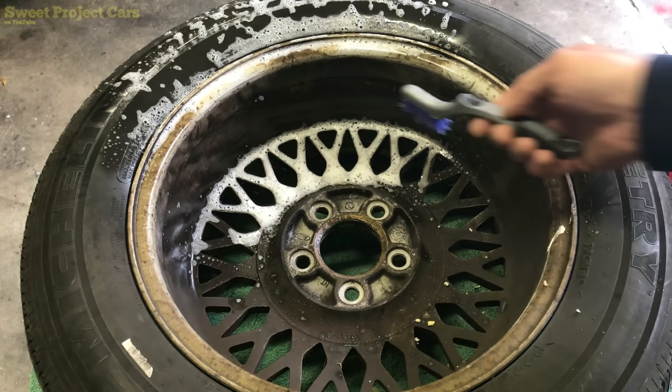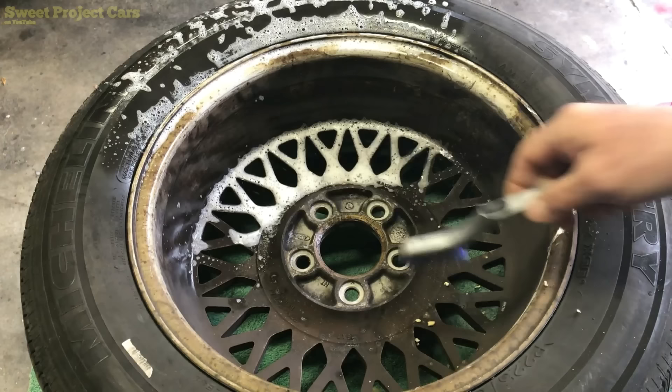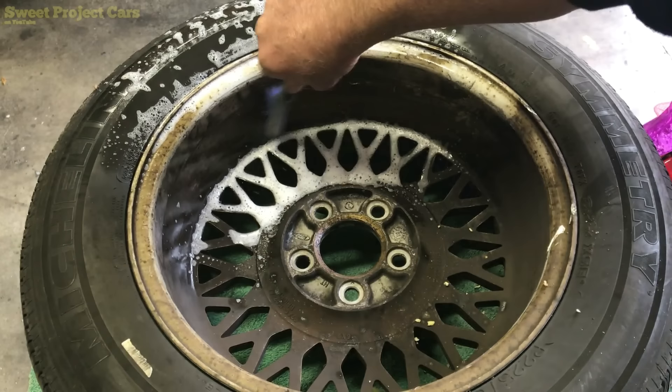We spray it on. This has been setting for about two minutes, so let's show you — because these are absolutely horrible wheels. You can tell they're just dried-up junk on here, brake dust baked right in. A little bit of scrubbing — now if your wheels aren't this bad, you don't have to scrub them at all.